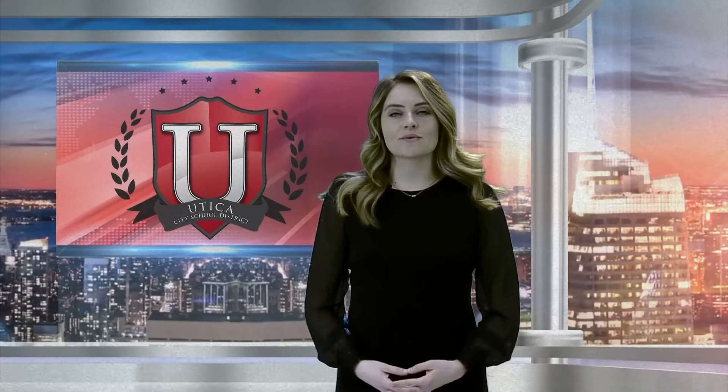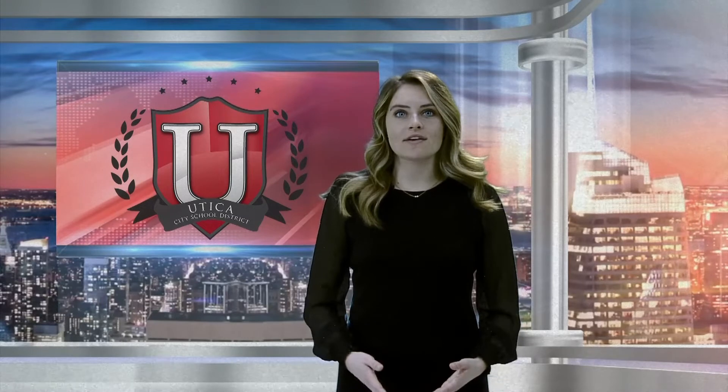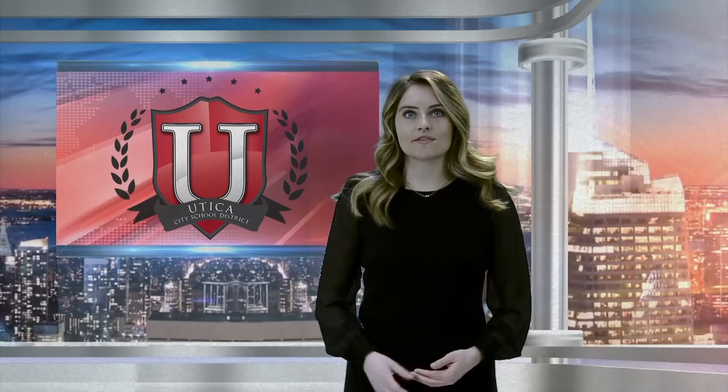Hi everyone, it's Haley Malnicki, your school dietitian. We are so excited to have you back in school so soon, but a few important reminders to keep us all safe and healthy while you're back in school. Today we are going to be talking about how to properly wear your face mask.